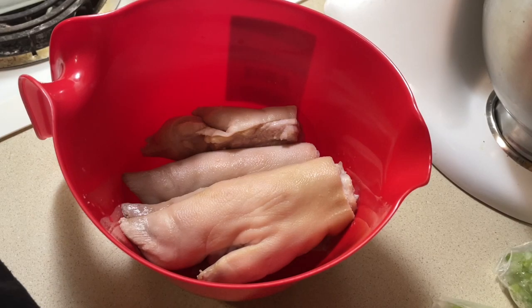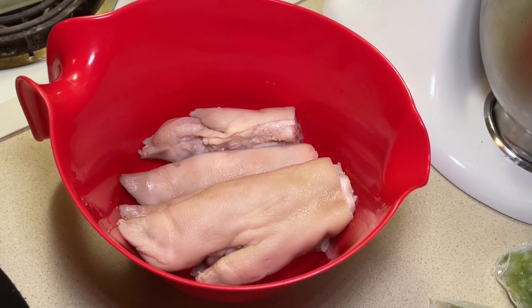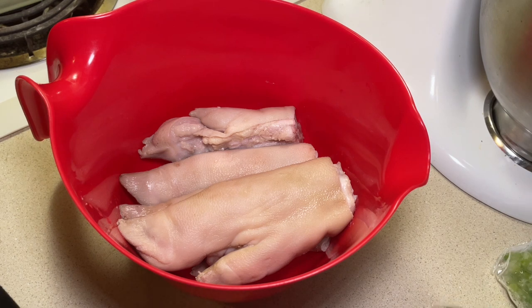Alright y'all, we about to make some pig feet. Let me just show y'all the difference of this clip-on light — what it looks like with my stove light and my kitchen light. Let's turn on the clip-on light. Girl! She's different, okay? I love it.